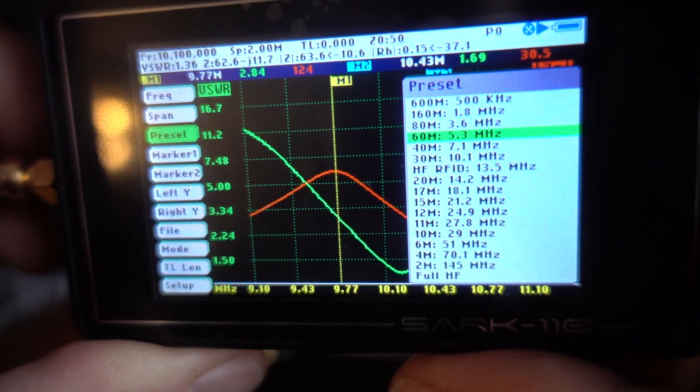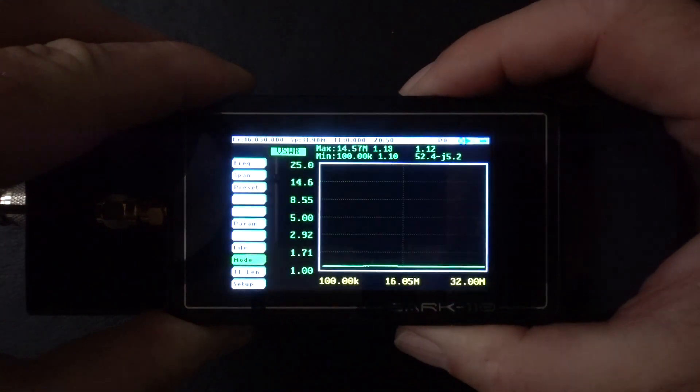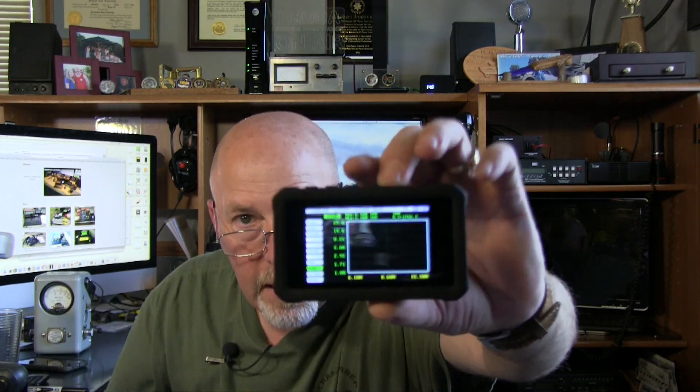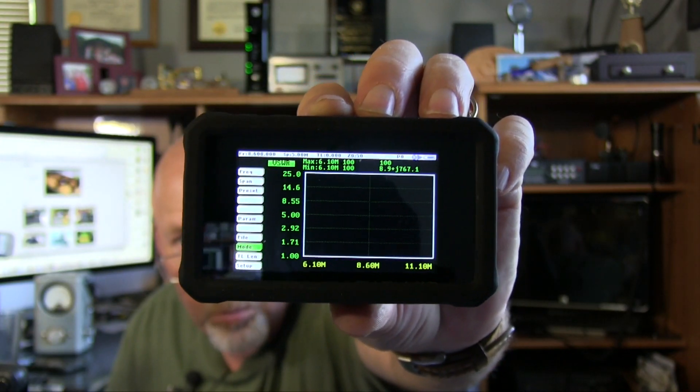The biggest drawback to this thing is the screen. There is so much information packed onto a tiny little display — probably four or five pitch type on a computer screen equivalent. However, I did find a mode called Field Mode, and it cleans up so much of the screen and makes it very, very usable. In Field Mode it does clean it up quite a bit and gives you a nice readable display.